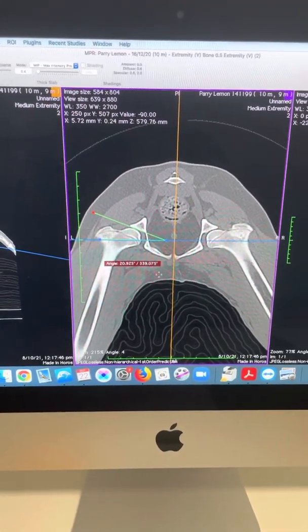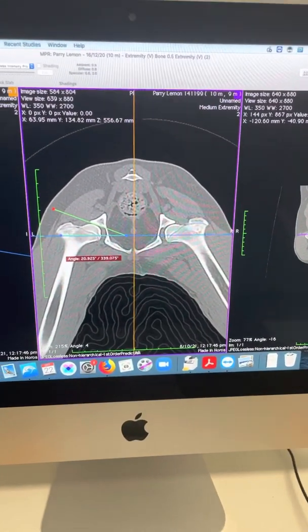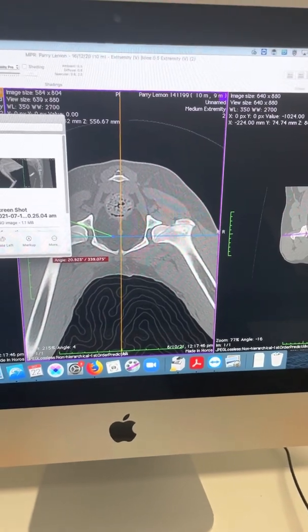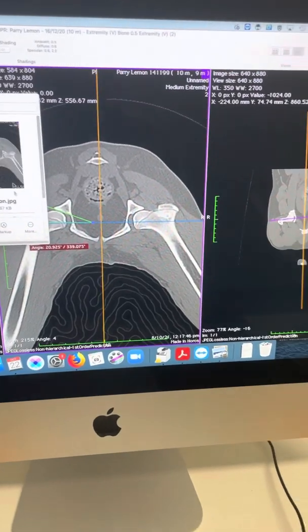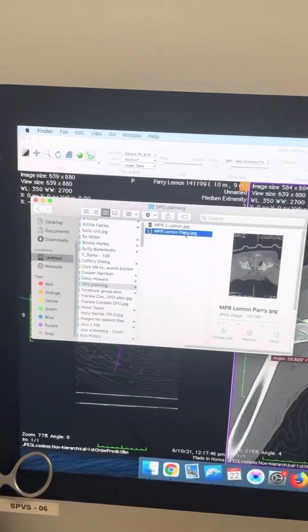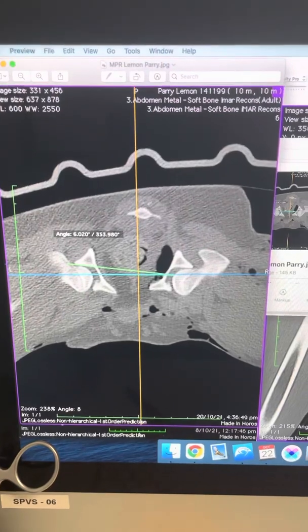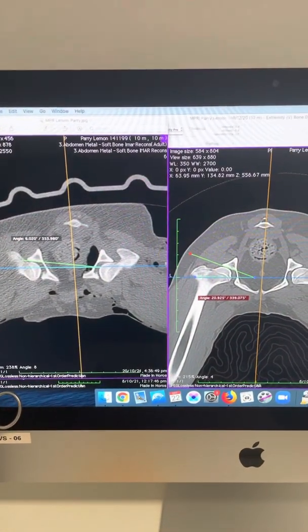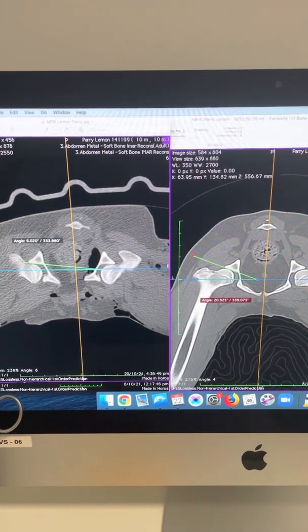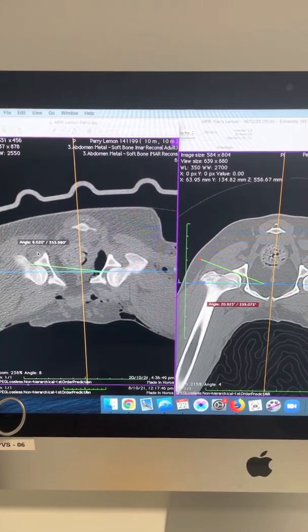In this dog we measured 20 to 21 degrees, we put on a 25-degree plate, and what we actually got in the post-op period was an angle that was lower — about six degrees. So we can look at these side by side. We can see that our angle has changed; the reference marks are basically the same, the pelvis is a little bit skewed from this view, but we can see our angle has changed to six degrees.